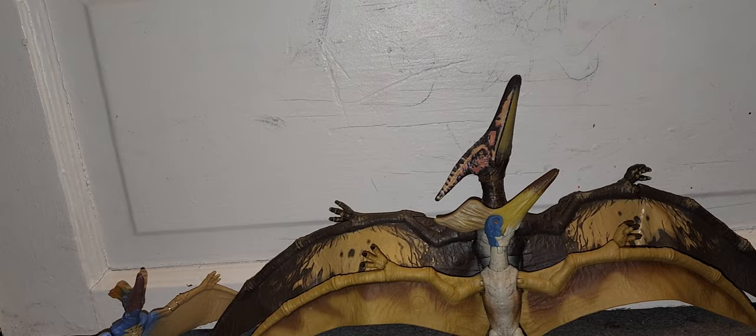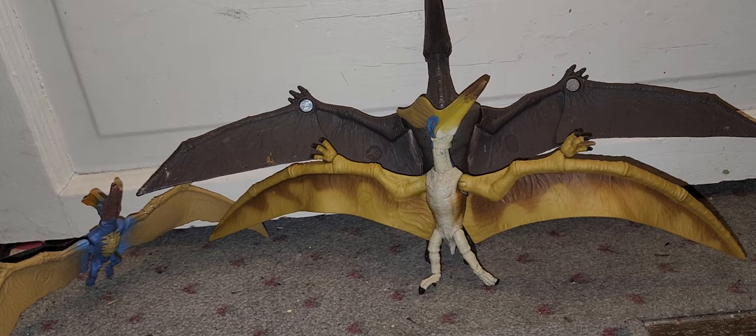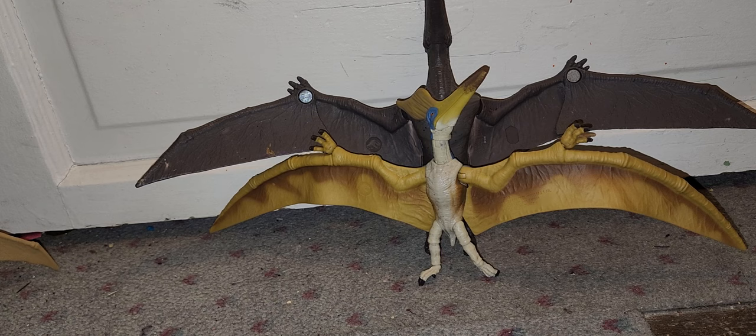Let me compare it next to another Pteranodon — I'll get the battle damage one because I like that one the best. This Geo is much bigger because the Pteranodon is smaller than the Geostornbergia. Just telling you guys — this figure is a lot smaller than you think it is. It's still a really nice figure, and it's definitely better depending on whether they get it to Target stores for you guys.